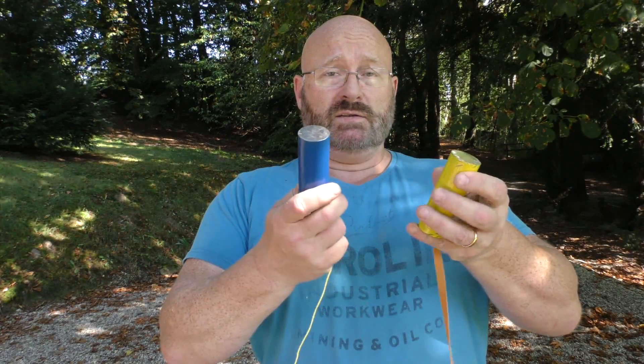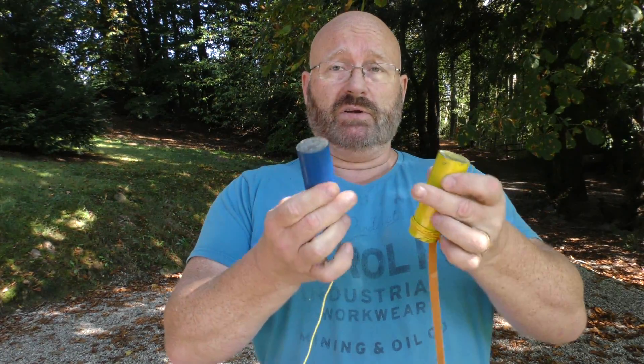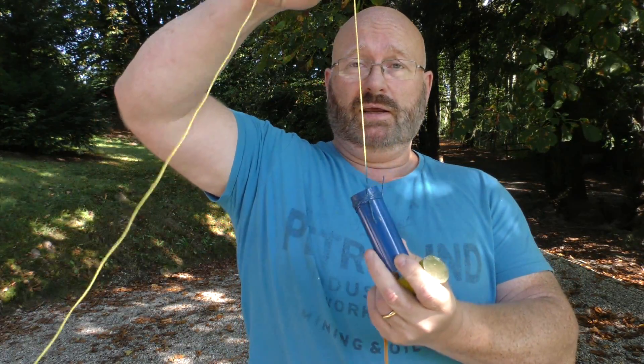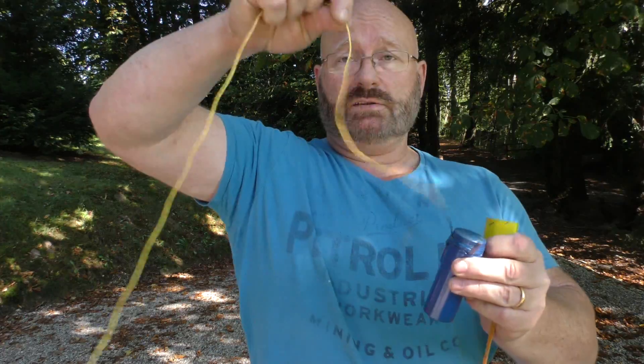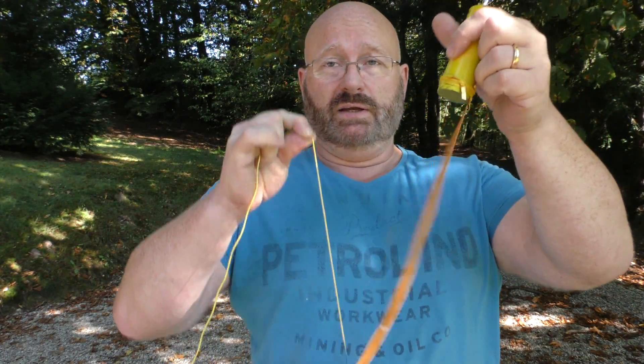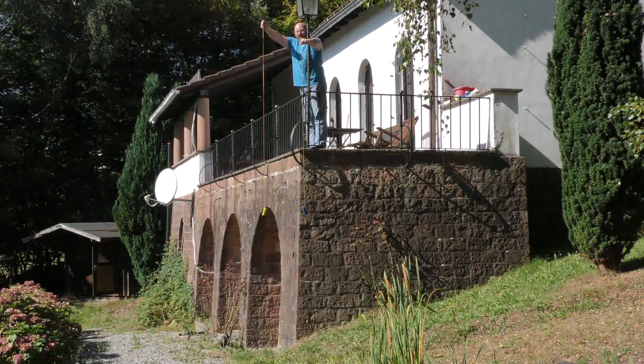And now let's test it in comparison with a weight that hangs suspended on a piece of string. This is our test candidate — same material, same weight, same everything, but a different color. It hangs on this nice yellow string, and as you can see, this does not give as much stretch as the rubber, which of course is really, really flexible. Okay, let's go.